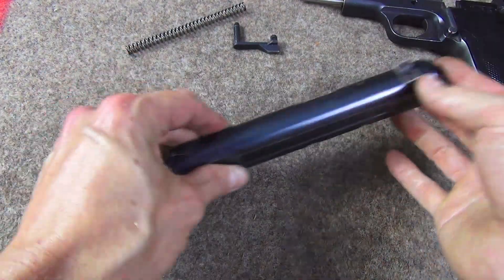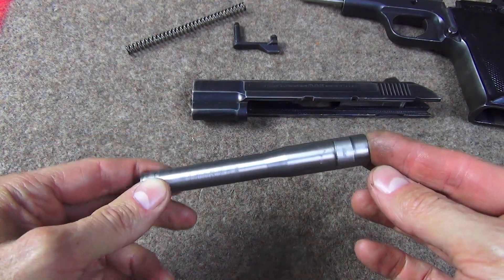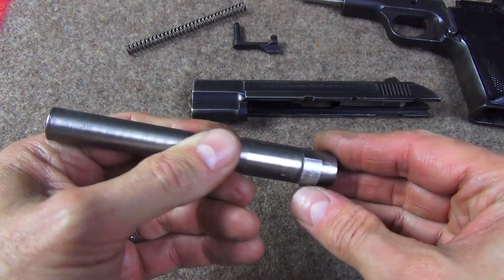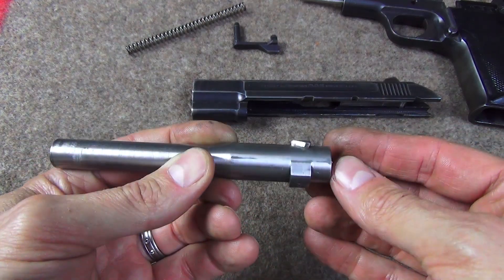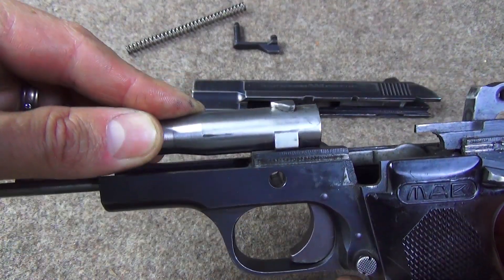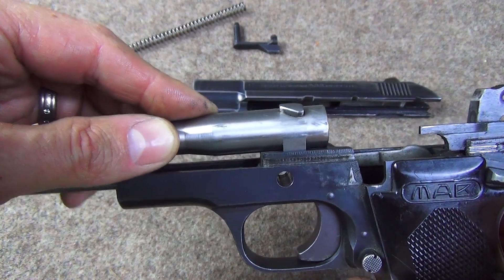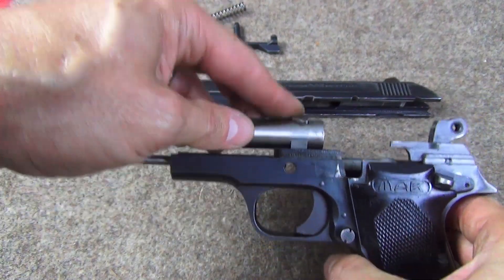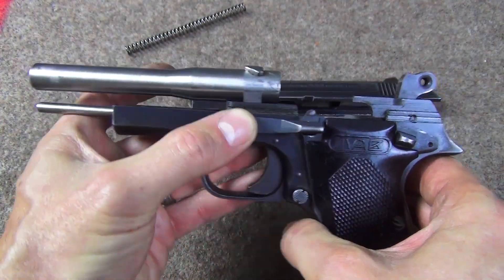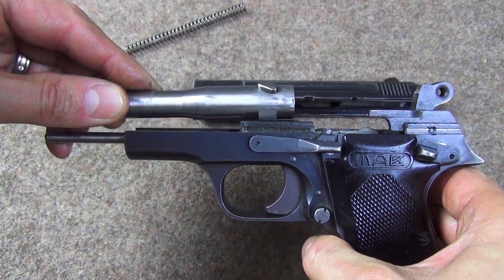Let's have a look at the barrel itself. Very simple barrel profile, but the critical components are this big rectangular lug here underneath. This fits into the cradle and is going to rotate in there. This stops any backward or forward motion of the barrel. There should be the pin in there locking it in place. So this barrel can only rotate - it cannot go backwards or forwards at all.